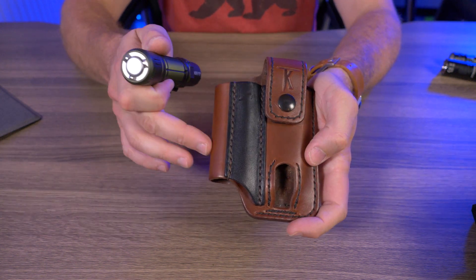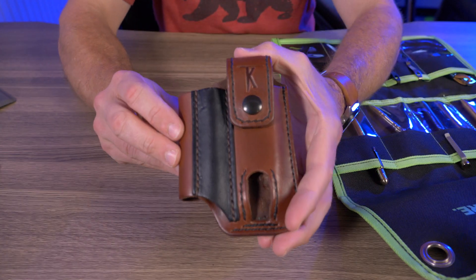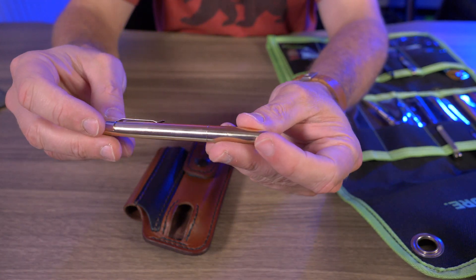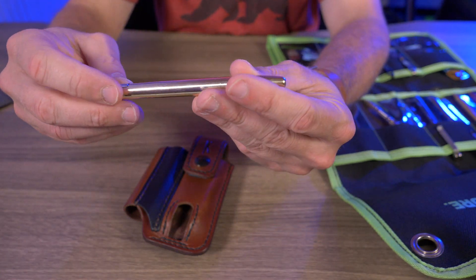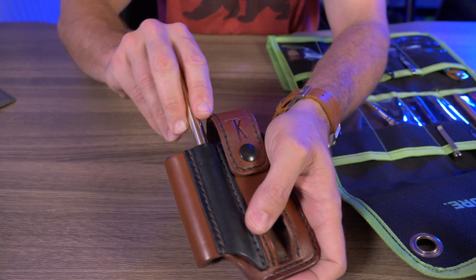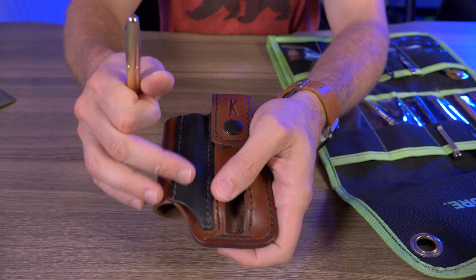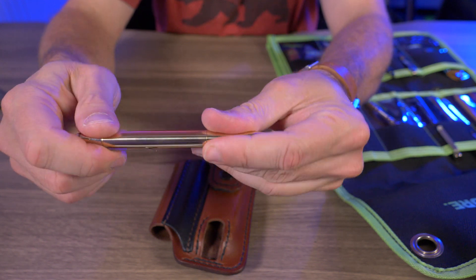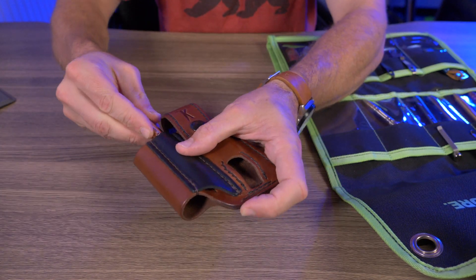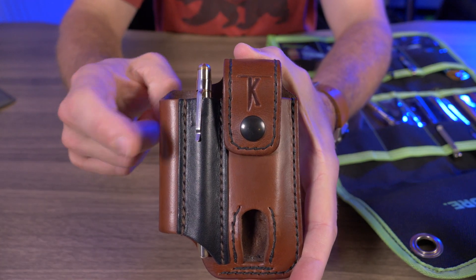Now let's talk about what pens can fit in the pen pocket. The first is the Machine Era Markup. Tail of Knives suggests using one-piece pens — not something with a removable cap — because when pulling it out, the cap might come off and get lodged inside. The Markup has a screw-on cap, which is almost perfect. Lifting up the pocket clip, it fits absolutely perfectly.